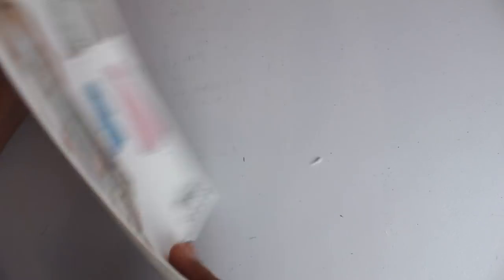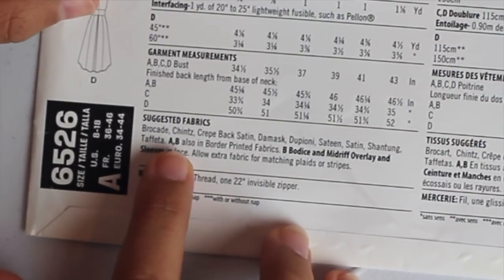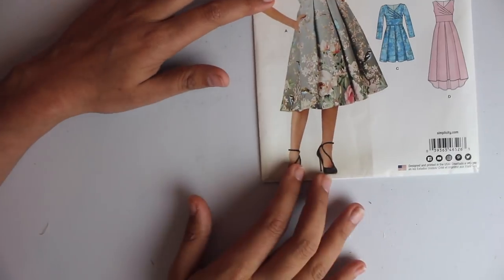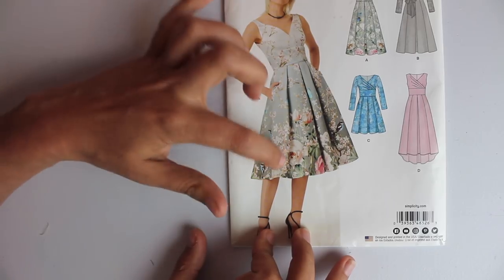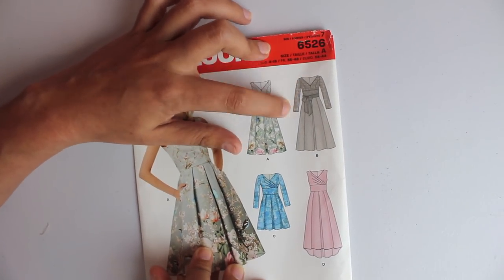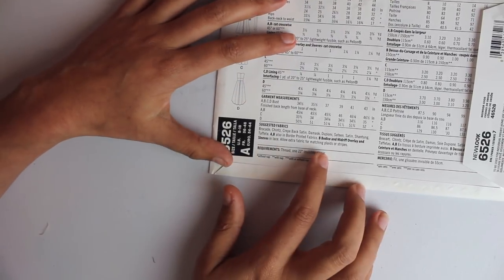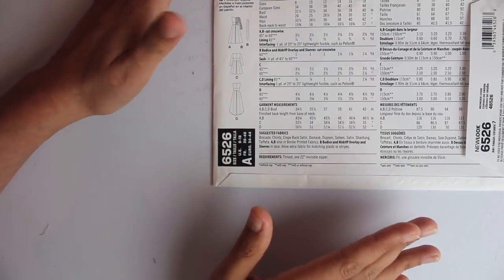According to our pattern envelope, we do have some options for suggested fabrics. They recommend brocade, chintz, crepe-back satin, damask, dupioni, sateen, satin, shantung, and taffeta. They also recommend border print fabrics to achieve a look where the bottom of the dress is a different pattern than the top — it's all one cut of fabric, just printed that way. Lace for view B bodice and sleeves and waistband can also all be done in lace. I thought it would be neat to look at some different swatches and also give you some additional options.